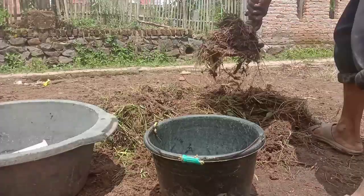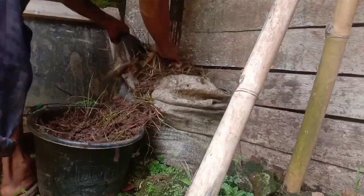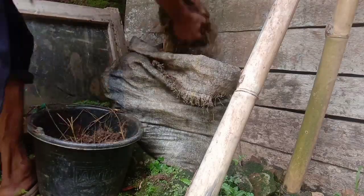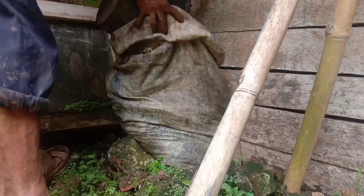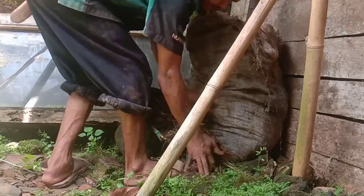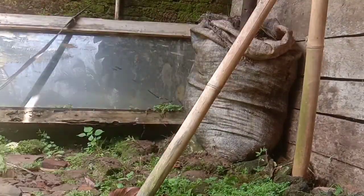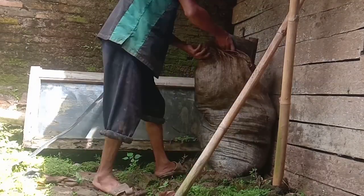Bambu ini juga fungsinya supaya amoniak yang ada pada proses pengomposan kita nanti tidak meracuni mikroba. Jadi gasnya nanti akan keluar lewat bambu ini. Ini walaupun sepele, tapi bermanfaat untuk dicoba.